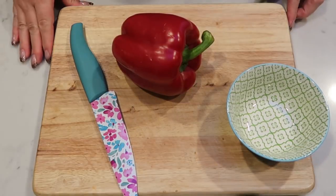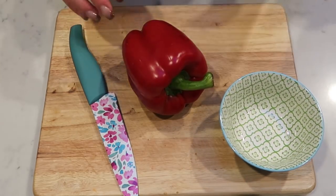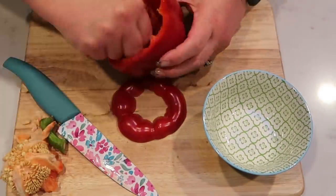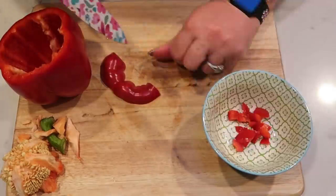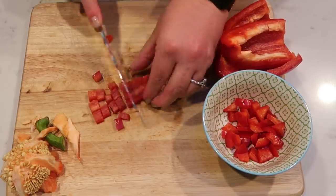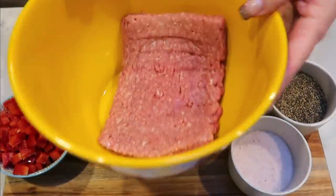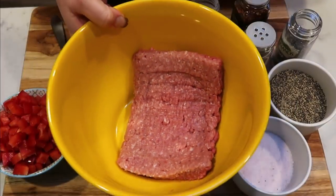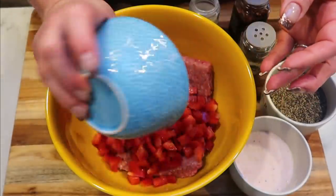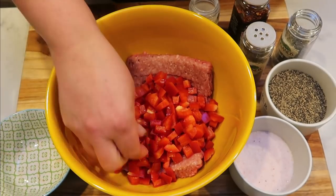The very first thing we need to do is quickly chop up our red pepper. I'm just going to chop it up, throw it in a bowl, and then we'll start mixing together the meat. I've got my one pound of turkey breast here in a bowl. I'm going to add my red peppers because I want those to cook down and soften with the turkey when I'm cooking it.